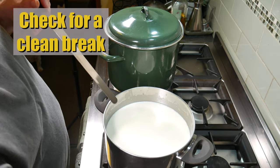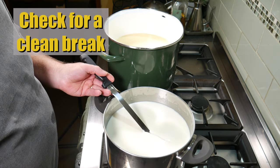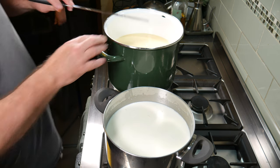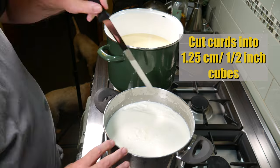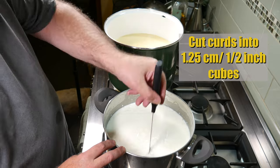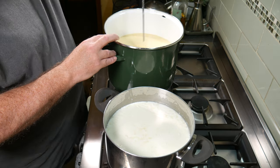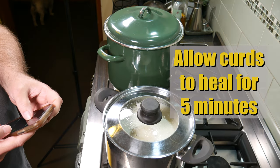After 40 minutes, we're going to check for a clean break — that looks good, and the second one looks good as well. Cut the curds into 1.25 centimeter or half-inch cubes. I used a curd harp to do the horizontals and then a curd knife to do the verticals — do that the same for both batches. Pop the lids on and allow the curds to heal for 5 minutes.